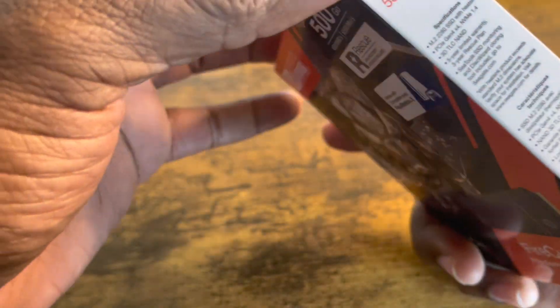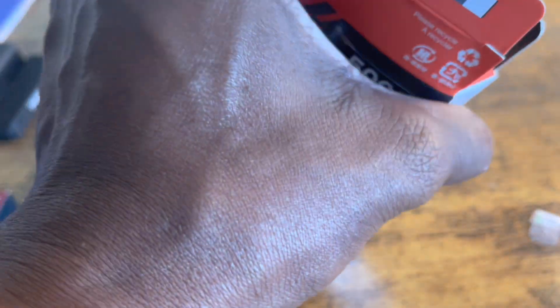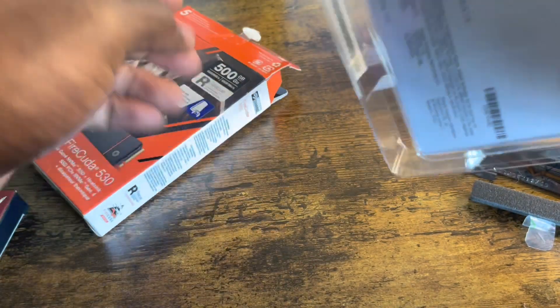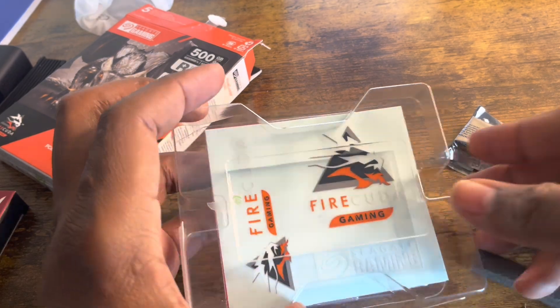Apparently this box is kind of trolling me right now, so I'm not going to do the nice boy stuff anymore — I'm just going to rip it. I was trying to be cute with it, but sometimes you just gotta take it by force.